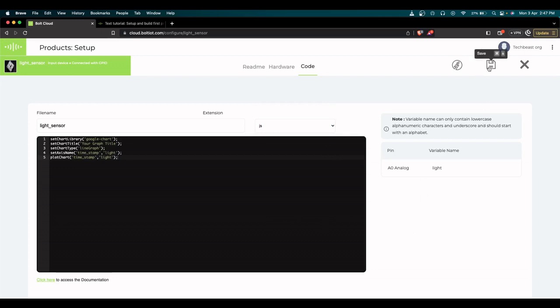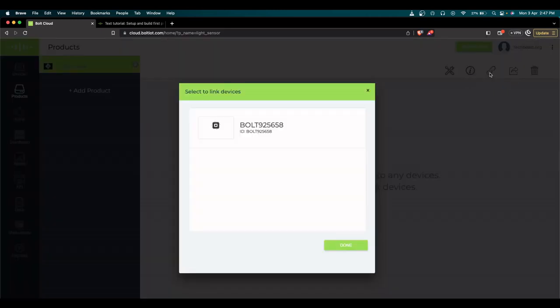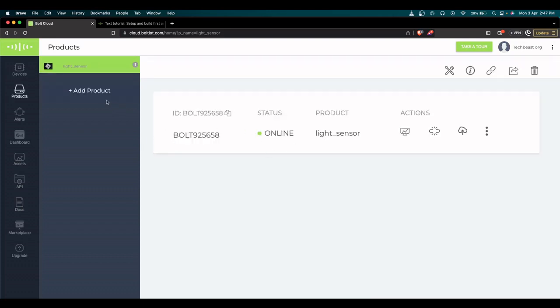Now we've added the code snippets. Save the product — you'll see 'file saved successfully, data collection rate updated.' Exit the page and now we need to link the product to the corresponding Bolt IoT device. Click done and confirm to link the product, and your device will be up. You can see my light sensor product has been added and linked.